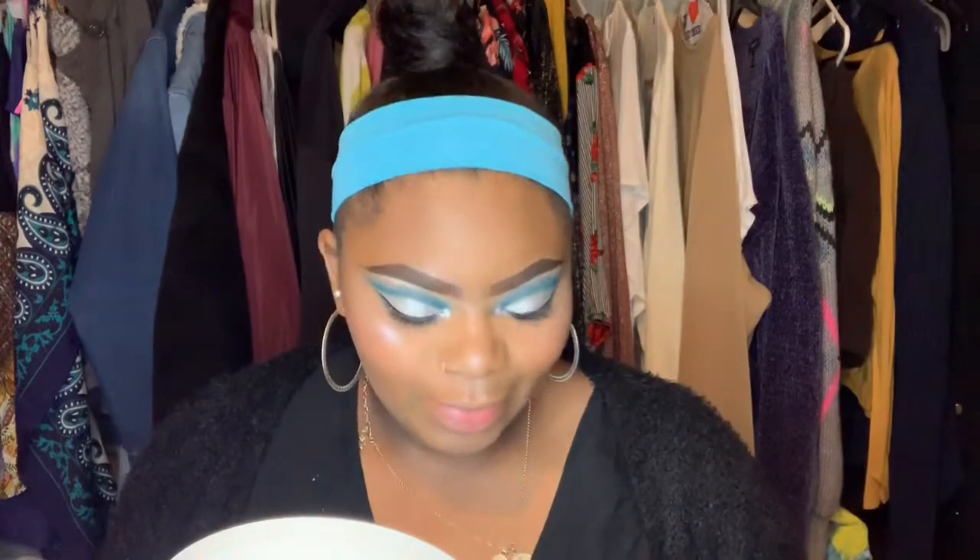My highlight is popping today, especially with the blue — it's super frosty. For my lip today I'm going to do black because that's what I wanted to do. I feel like it looks really nice with the look. I hope so — I really didn't think this through. I might put a little white or silver on top of it.